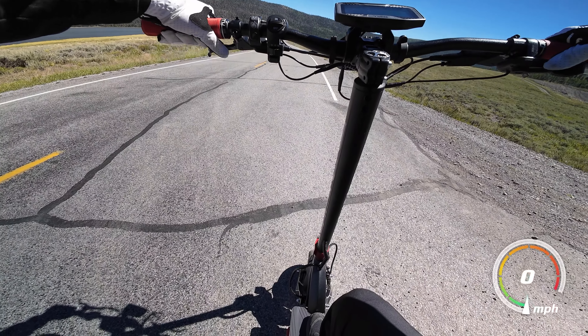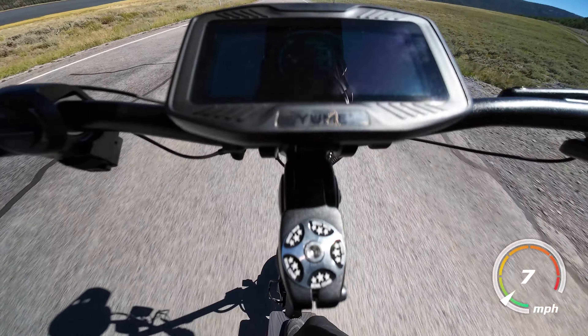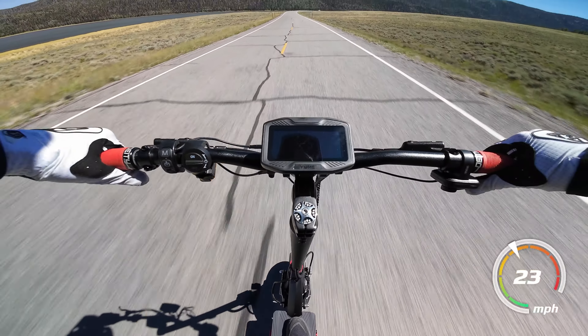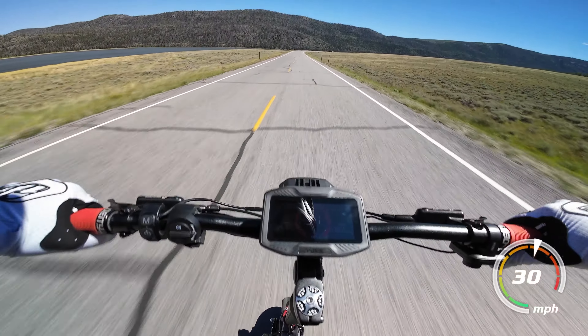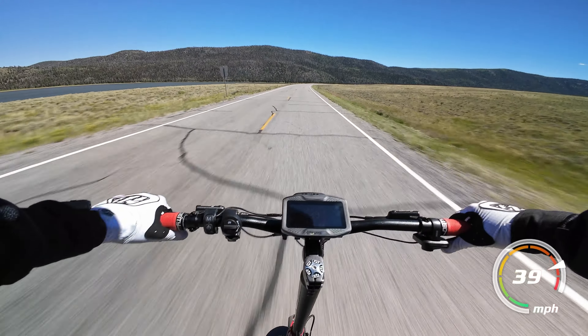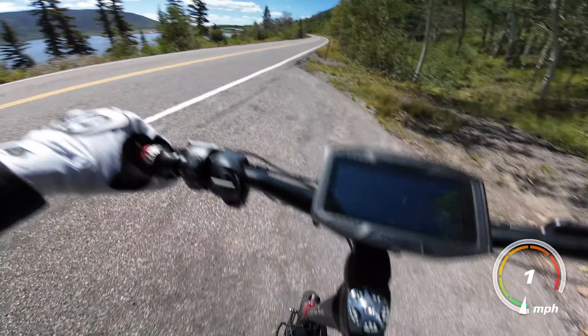Acceleration will obviously vary drastically based on your weight, but for me — a 205-pound rider — the Raptor did its 0 to 30 mile an hour pull in right around 6 seconds, a great time for a scooter at any price, and absolutely ripping for $1,600. Nothing at the price really comes close.